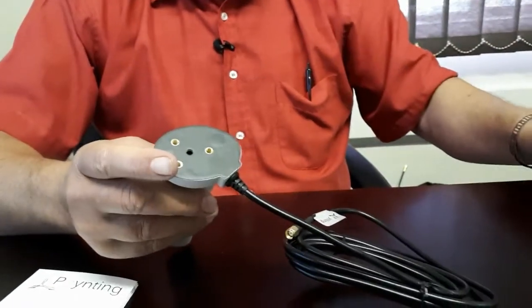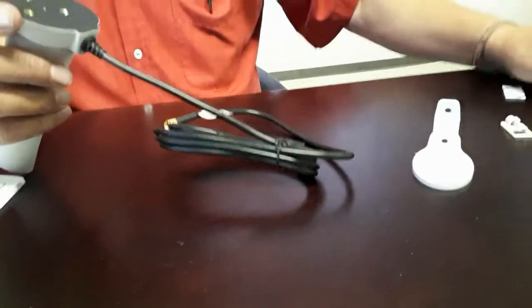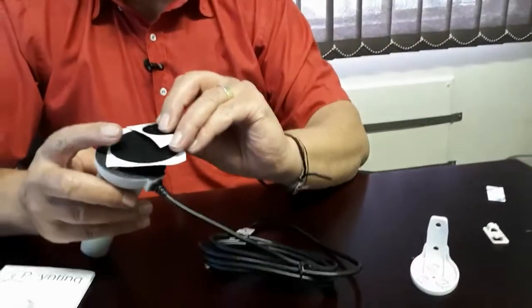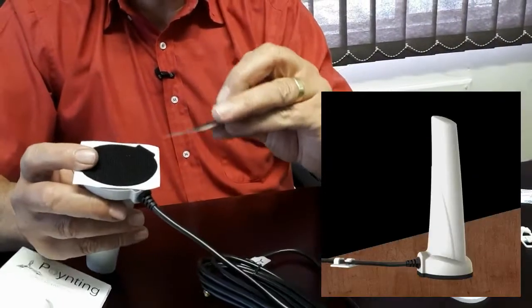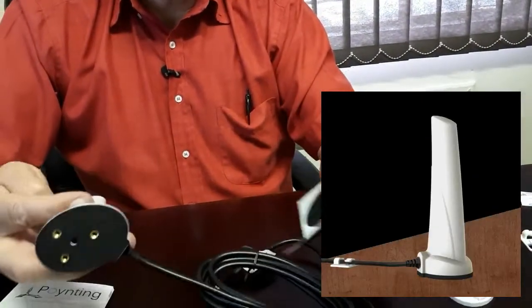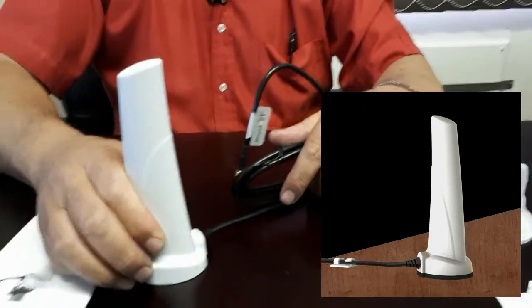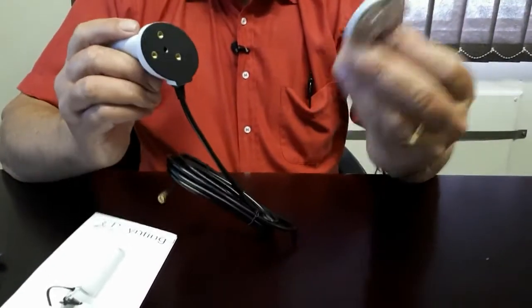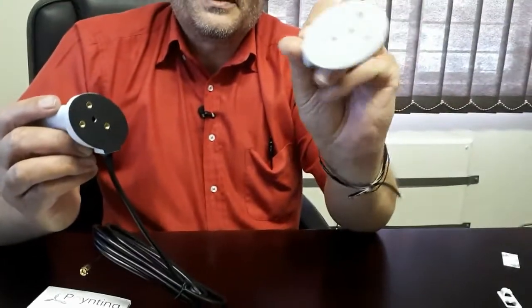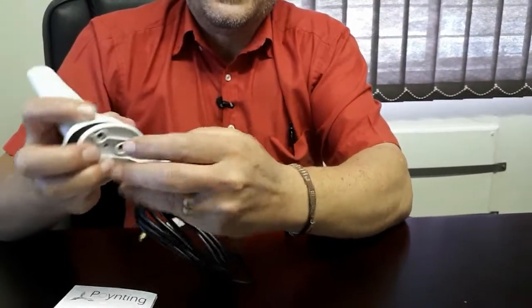Looking at the bracketry provided: the first option is simple velcro — you place the strips on and they stick to each other, giving you a velcro coupling. Or you can use double-sided tape to stick it to the surface if you want it permanently mounted.